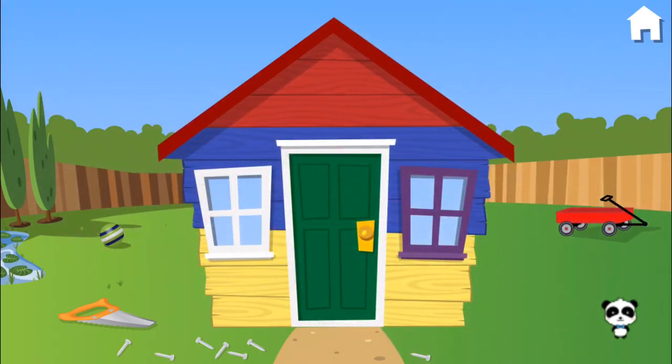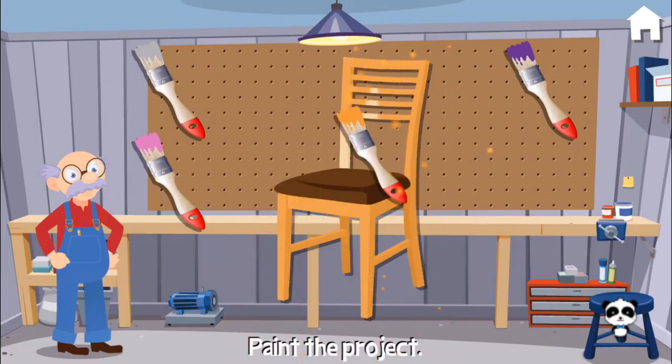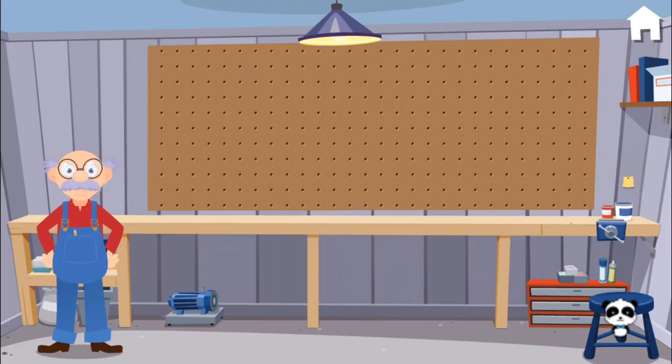Let's keep playing! I've finished building this chair. Can you paint it? Fantastic! Oh, you make me want to dance!